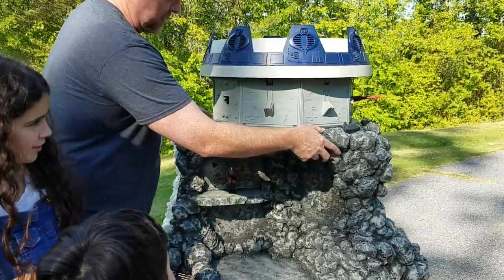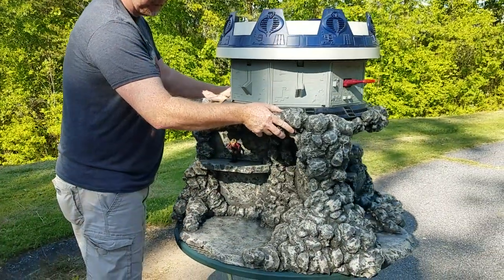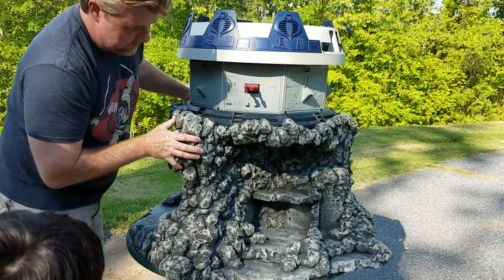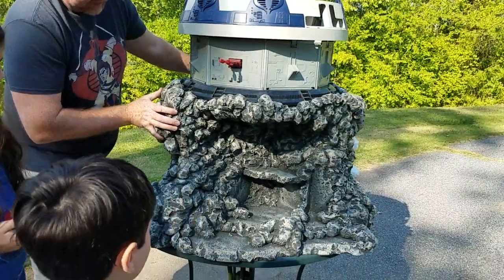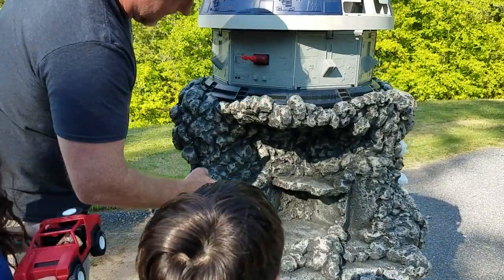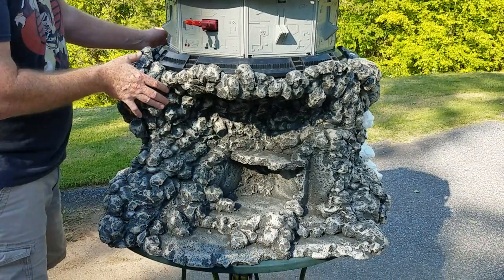I'm just going to spin this for you to show you all the sides of it. Here's the second section — more rock detail — and I'm going to add a kind of a laboratory-type area down here.